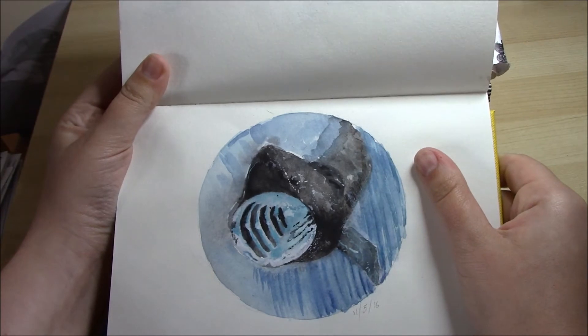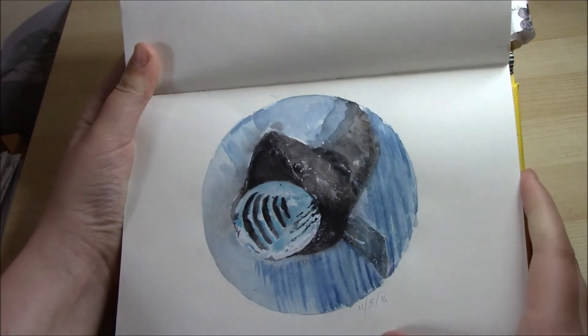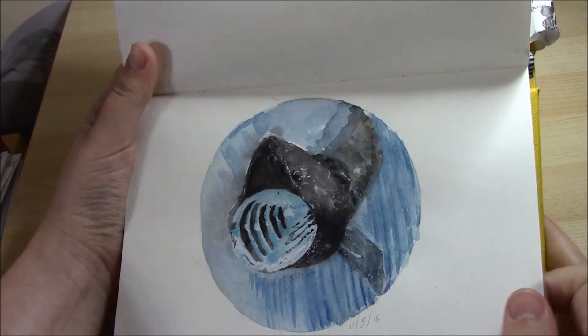This is a basking shark. I did this in watercolour and a tiny bit of white gouache.